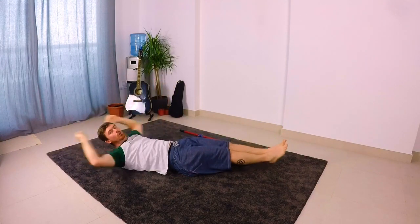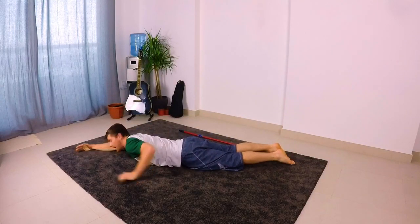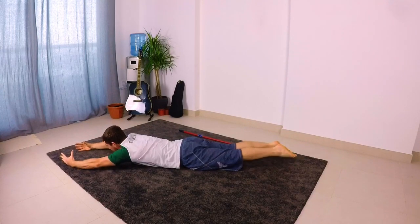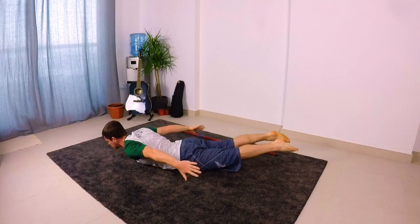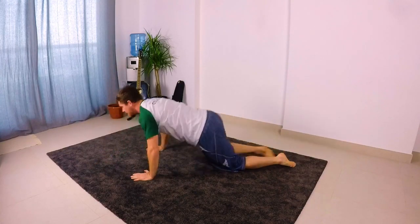Try to hold that maybe for 30 seconds at a time, do it for a couple of rounds. The next one is the same thing but the other way around — this is the hollow hold. Arms up above the head, legs behind pointing the toes, reaching the arms, and we use our back to lift our shoulders and legs. Again hold this for 30 seconds; you can do that two or three times, holding for about 30 seconds each time.